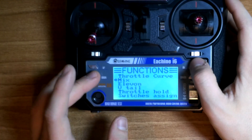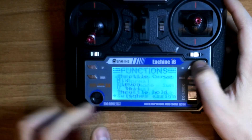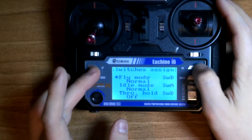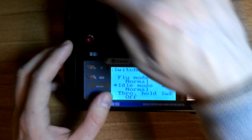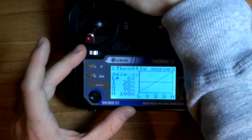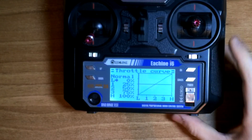Another thing you need to check is switches assignment. We have Flight Mode and Idle Mode. What we need is to change the Idle Mode switch to Switch A, so that when we go to Throttle Curve the switch will change between the two throttle curves.